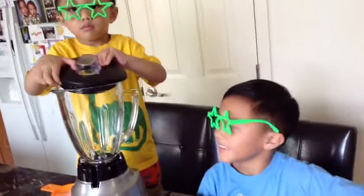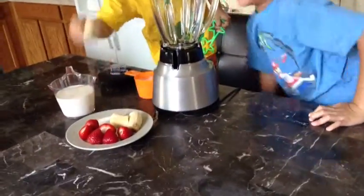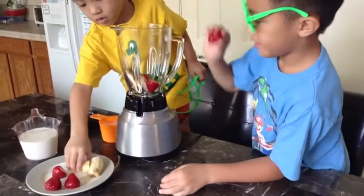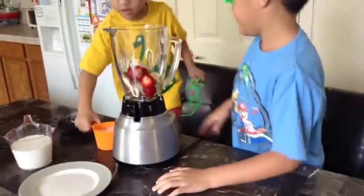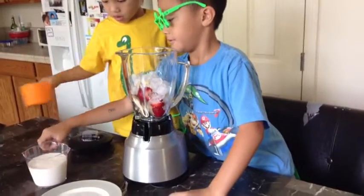Okay, who's gonna put all the ingredients? Me! How do you put it? Let's put the burger. One. Careful.